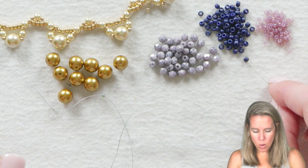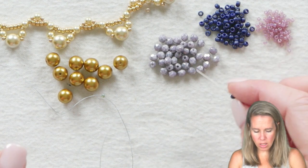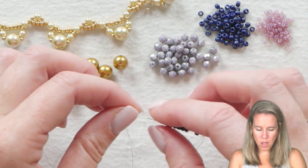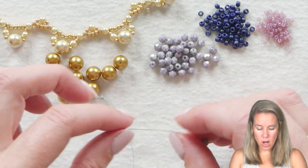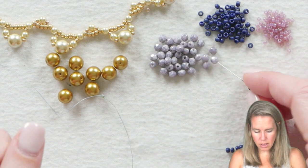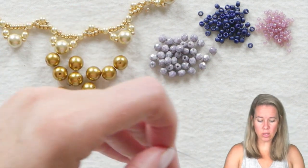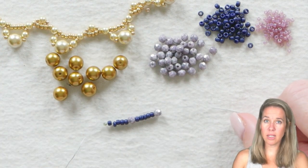I'm picking up 1, 2, 3, 4, and 5 8-0 seed beads followed by 1 of my 4mm bead, whether it's Czech glass — we have a ton of new ones — or whether it's pearls. 4mm bead, 5 beads, 4mm bead. I'm going to continue this for 18 inches. Each set of 2 is about an inch, so I've got 36 to do total.